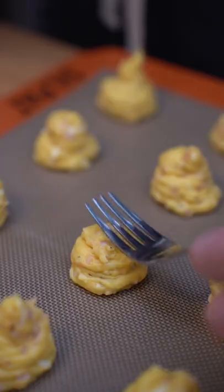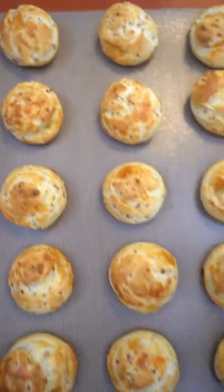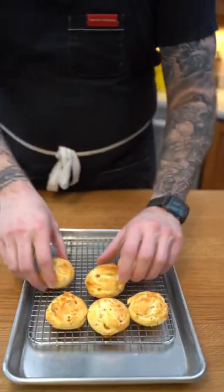We'll bake them at 400 degrees for about 25 minutes. Let them rest if you can, and bon appétit.